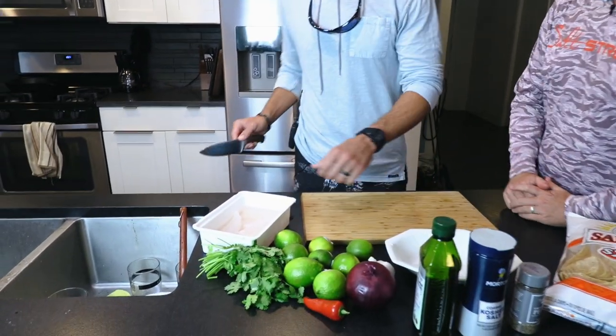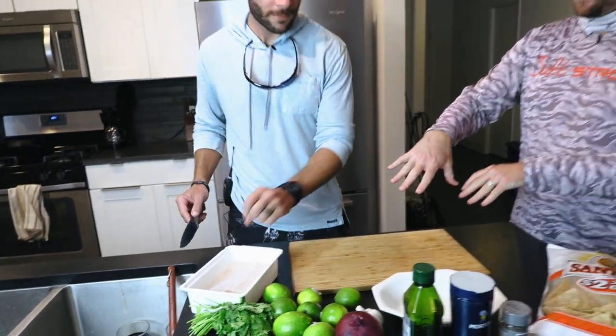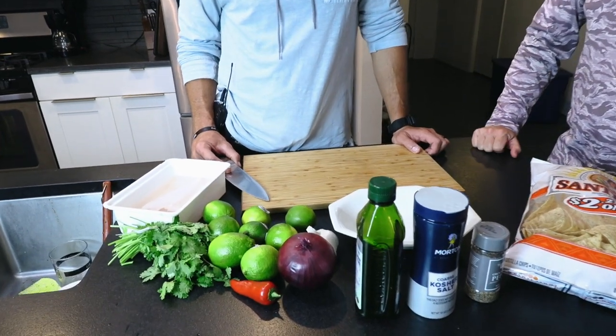And Nate's like, Joe, have you guys ever done flounder ceviche? And I said no. Why don't we do it on video? So we cleaned the flounder. We got four lovely fillets over here. And before we start getting into how you do this, let's talk about all the ingredients here besides the obvious fish.